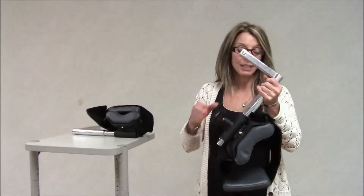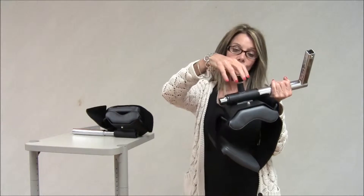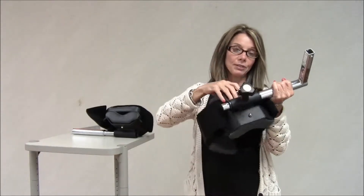This is the pediatric attachment. One of the largest features that's most apparent is this knob here. It swivels. You can tighten it up so that the pads do not swivel, or you can loosen it so that the pad does swivel.